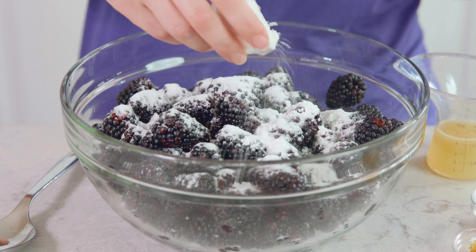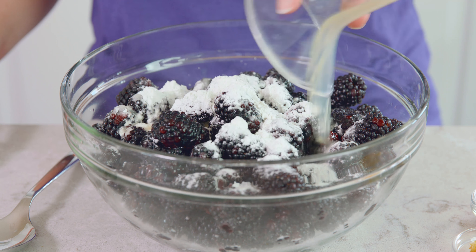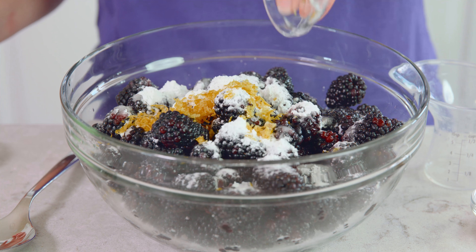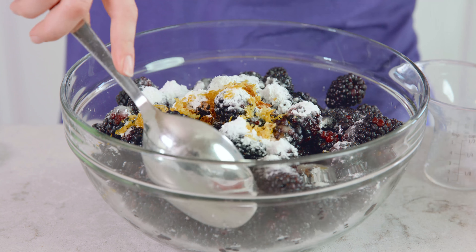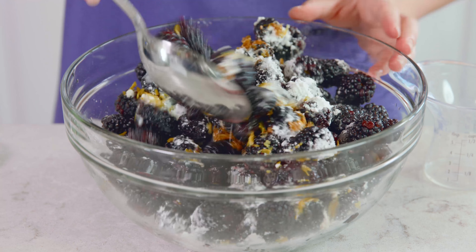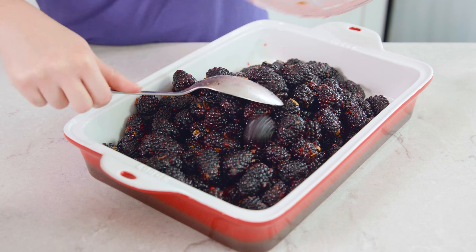1 tablespoon of cornstarch, the juice from 1 lemon, the zest from 1 lemon, and 1½ teaspoon of vanilla extract and toss that all together. You want to stir it until all of that cornstarch disappears and you should have a little sugary syrup starting to form.